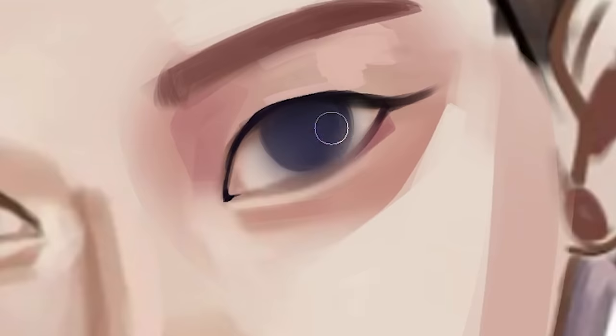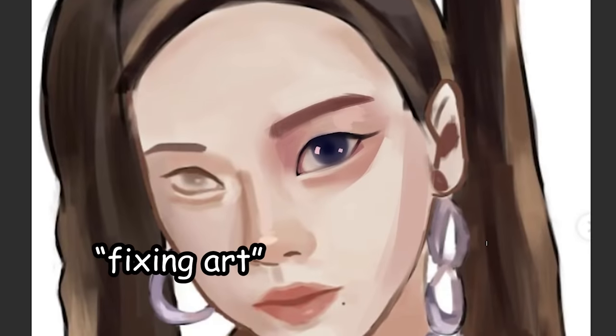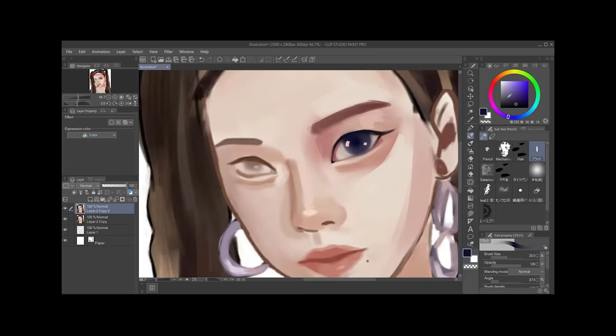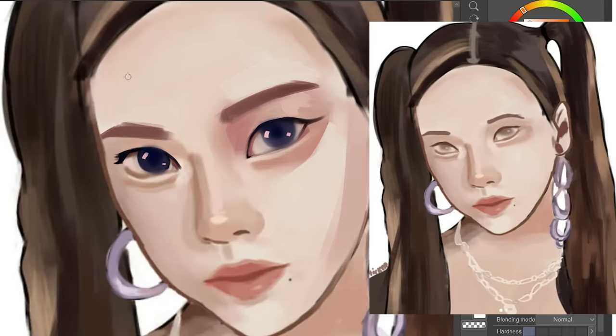In case you're wondering why she switched eye colors, I'm basically just basing the color on the original reference, which is sort of bluer. To be honest, this video is less of a fixing-art video and more of a how-I-would-draw-it video — you know how clickbait my titles can be. So now let's move on to the other part of the eye.